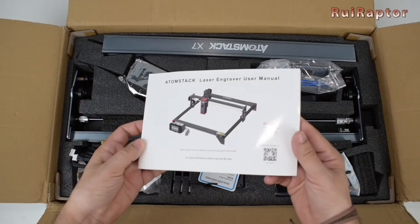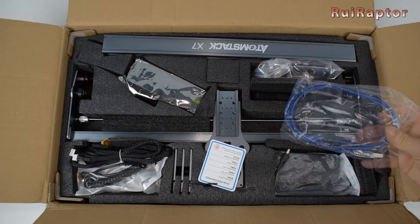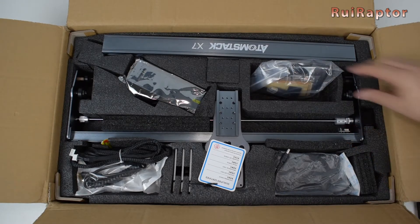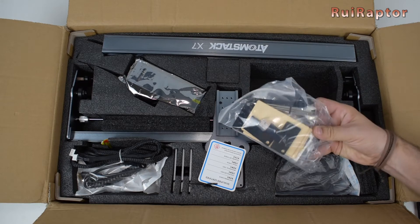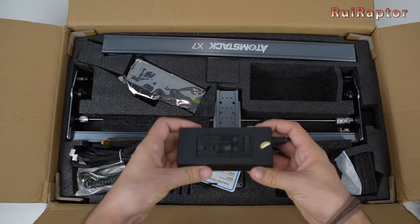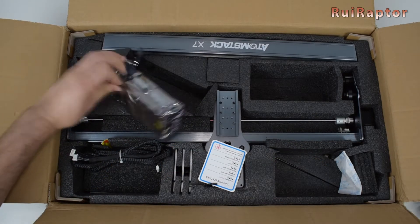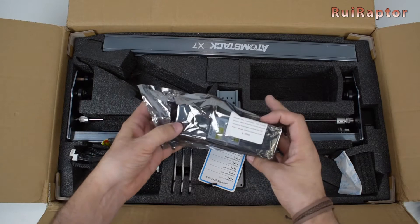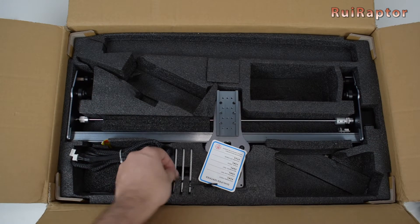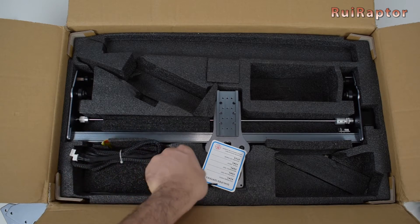Next, we have the user manual, a brush, a USB cable, the control terminal, a bag with tools, some wooden samples and screws, and the power supply.